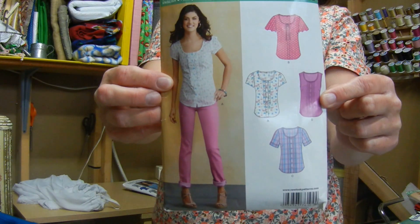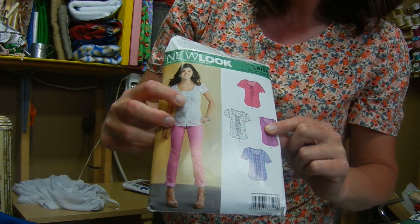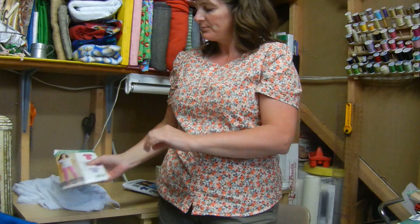Once those were done, I felt like I could relax and sew for myself. So this is the shirt that I made for myself that I'm wearing. It is from New Look Pattern 6104, and I made View A with the sleeve from View C. It turned out really well.